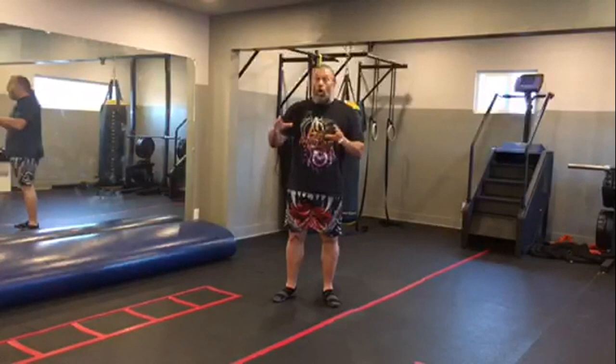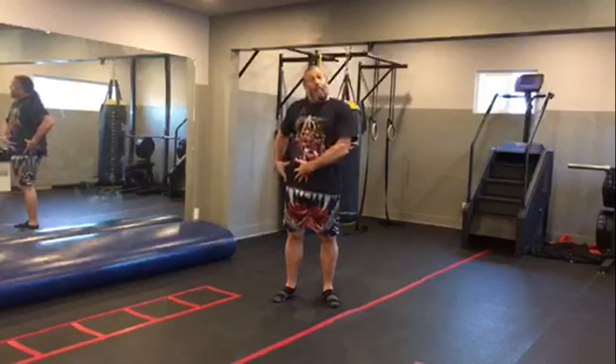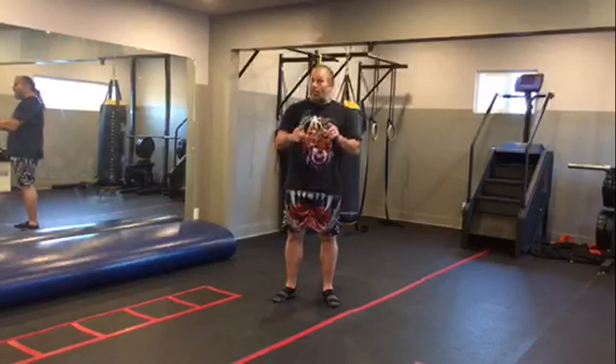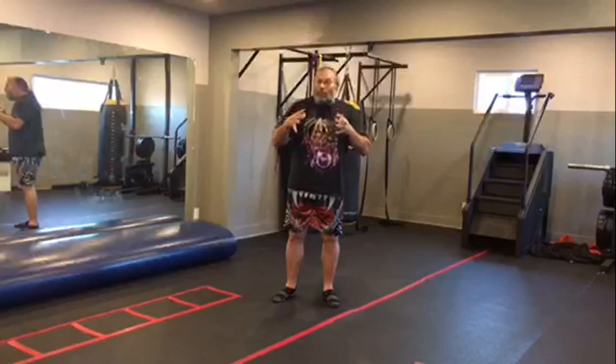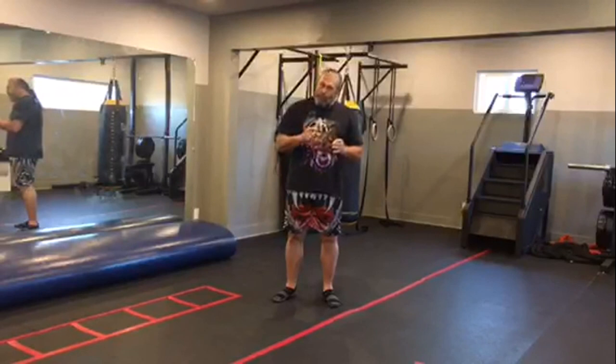We all know, those of us who've been in martial arts for a long time, that world-renowned martial artists have had to have hip, knee, and shoulder replacements because of the wear and tear those movements cause. Now wrestling, boxing, Thai boxing, and other combative sports — they protect your body with protective gear, wraps, and techniques designed so you don't hurt yourself.